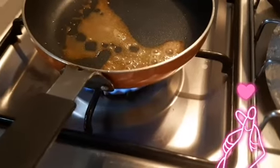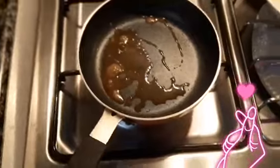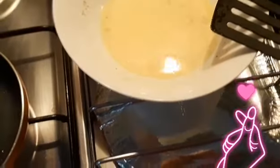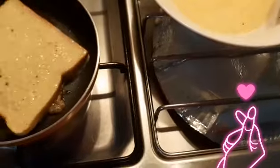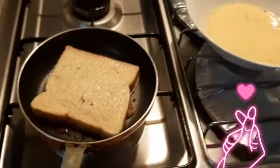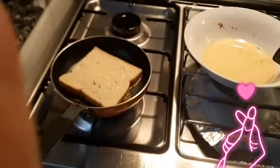There we go. You can lower the heat, add the butter, and dip the bread. I'm just going to cook the rest of the bread and I'll see you on the finished product.